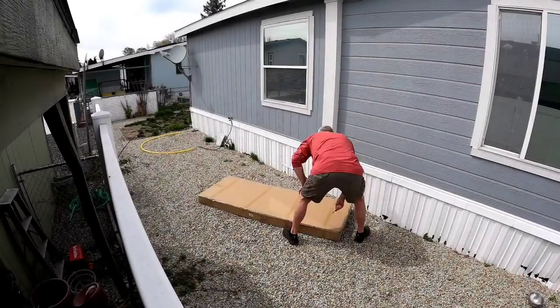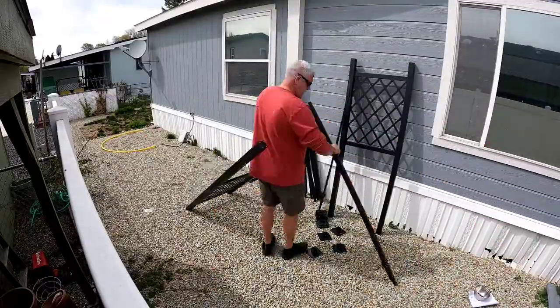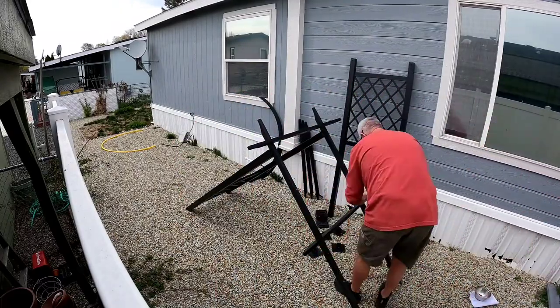Okay, so that wasn't very light, but it's in the backyard. I'll go ahead and cut the box apart and start putting things together. I made sure I had all the parts here. It says it takes two people to assemble it, but I don't have two people, so one person is gonna make it happen. Keep following along.